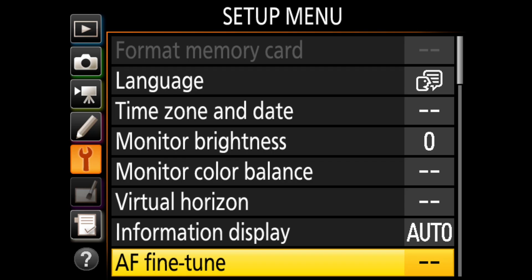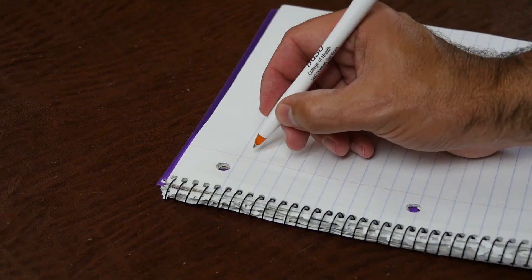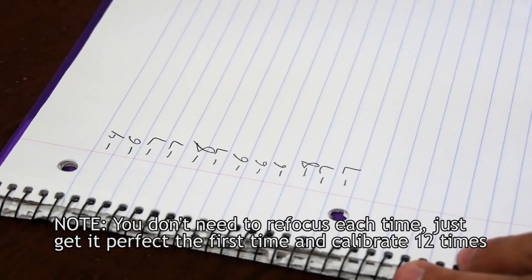So that's about it — but sort of. You can see the AF fine-tune value the camera set by going back to the setup menu, scrolling to AF fine-tune, pressing that, and noting the value the camera placed in the saved value spot. Now, for the trick: instead of just taking that value and calling it good, we're going to write that value down and do the procedure again. In fact, we're going to do the procedure and write down the values for a total of 12 times.